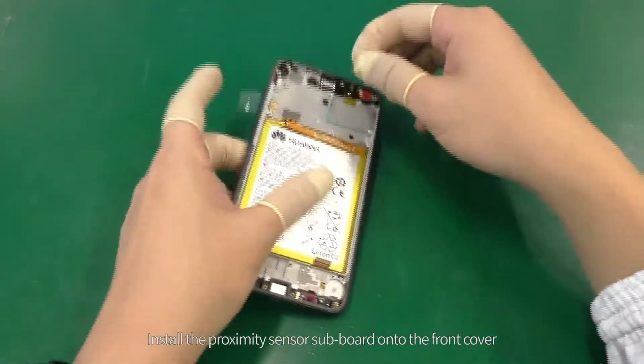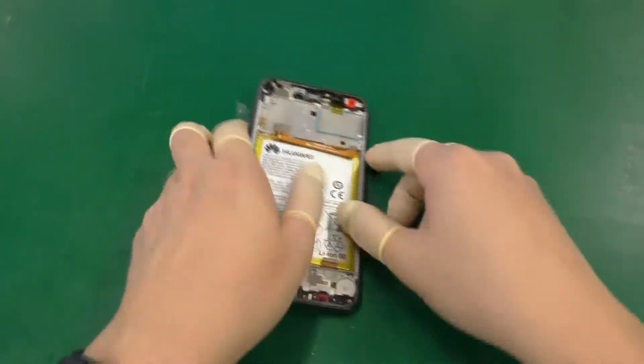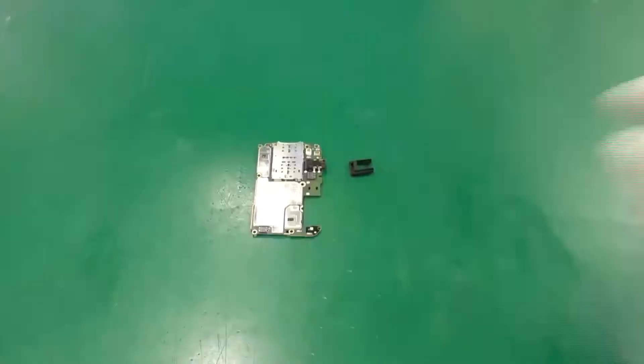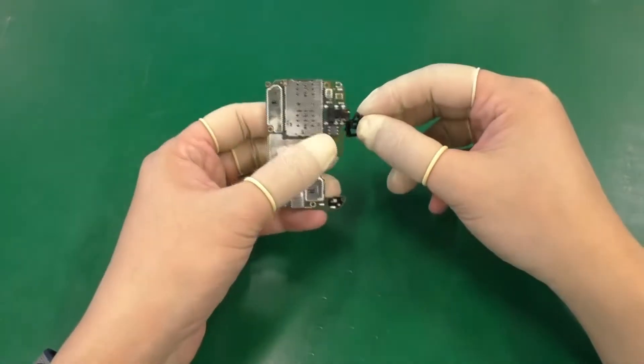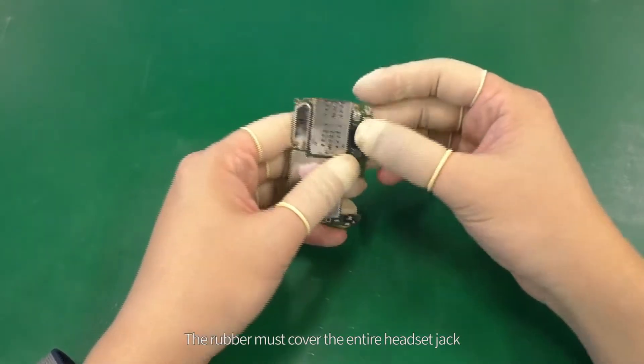Install the proximity sensor subboard onto the front cover. Install the rubber to the headset jack. The rubber must cover the entire headset jack.